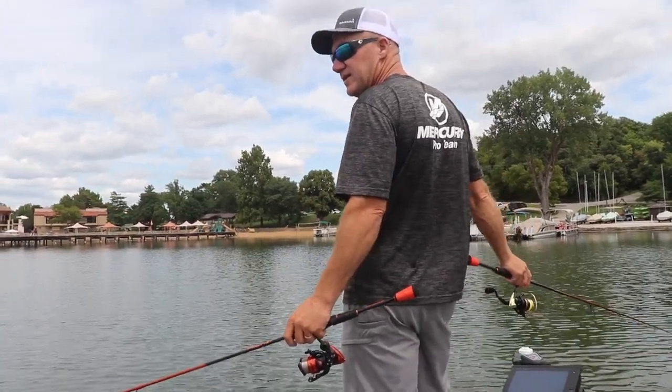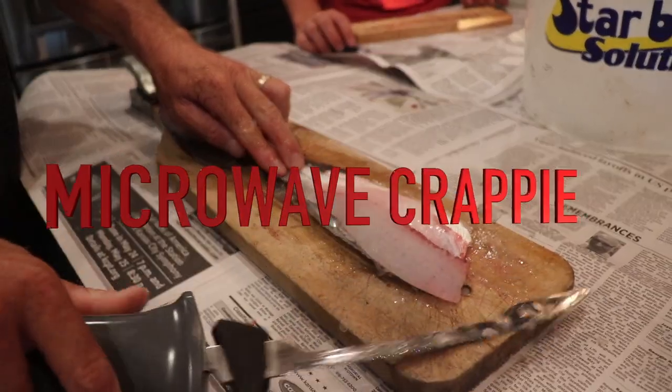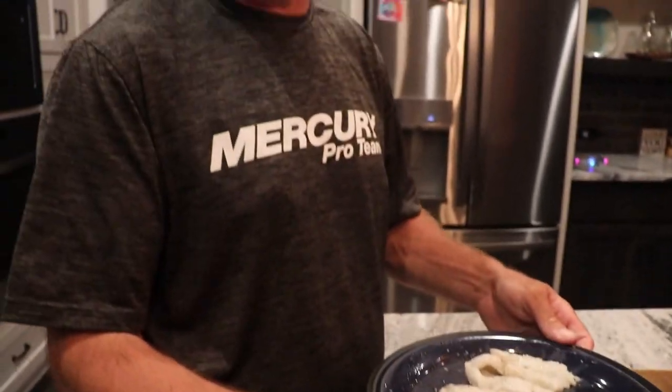Mason, do you want me to let you reel some in? Get nice little fillets off of those. Doesn't get much better eating than that right there. Our microwave does a very, very good job. Not a huge mess like frying fish — a minute and a half or a minute 45 in the microwave, we're good to go.